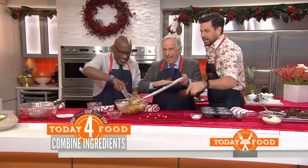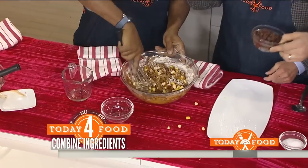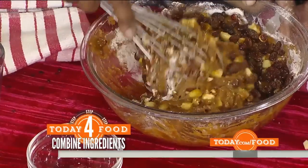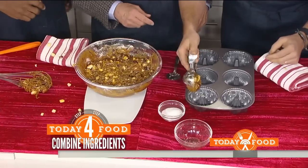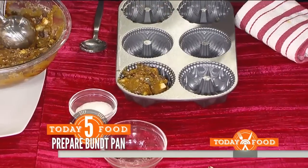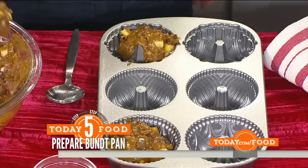You add the pineapple, and these are the soaked rum raisins — they've been soaked in rum. Now we take our mixture and scoop it into a bundt pan, like an ice cream scoop.